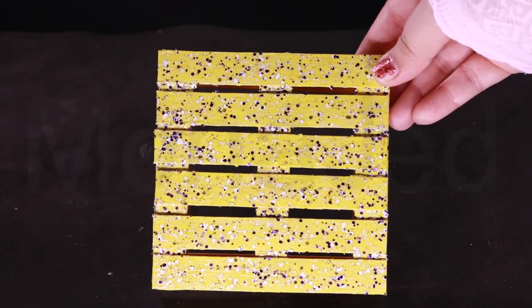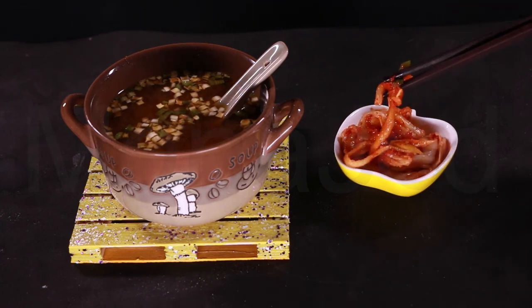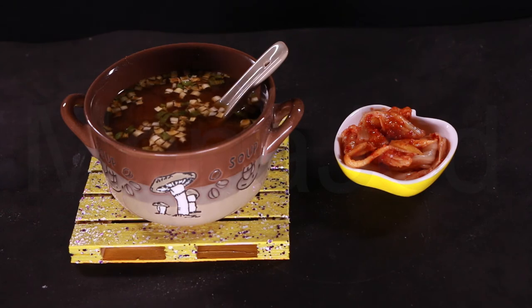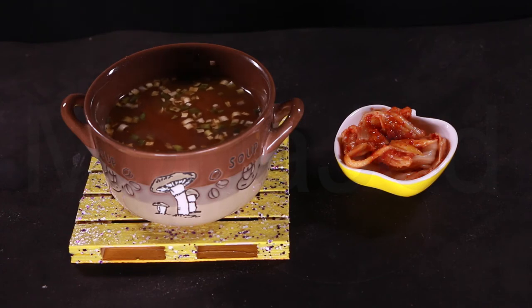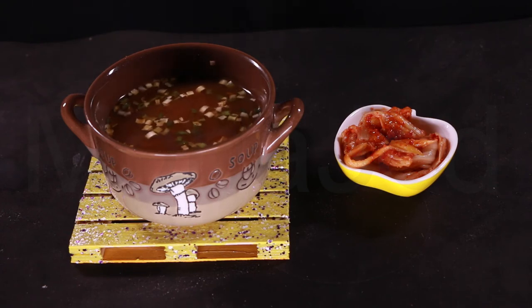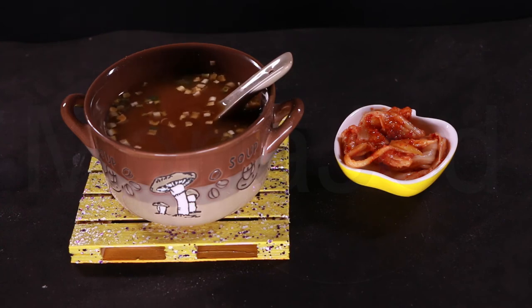Make these awesome mini palette coasters using just some glue and popsicle sticks. Here I'm having kimchi — it is really tasty, really good. It has a good balance of salt and spiciness and it's fermented so it has a very fermented taste as well. Then I'm pairing this with instant miso soup. The miso soup usually has all the ingredients in the packaging itself — it has bits of tofu, seaweed and a bit of garnish. It also has a very strong smell, but it was very delicious.